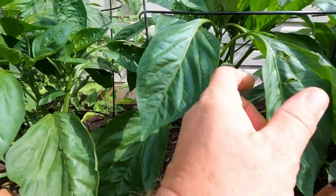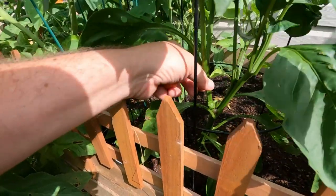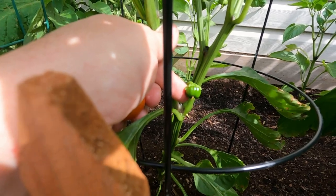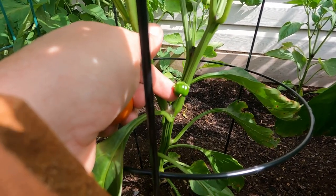The pepper's getting ready to give us something — we got some flowers on there. There's a real tiny pepper right there. It'll be a while before we're eating that fella.